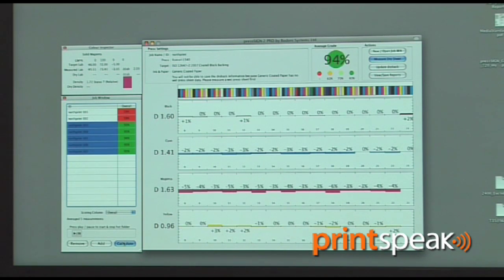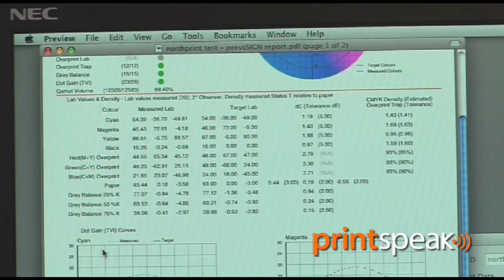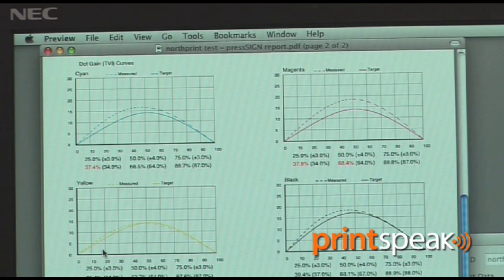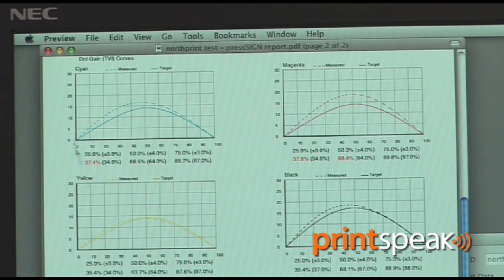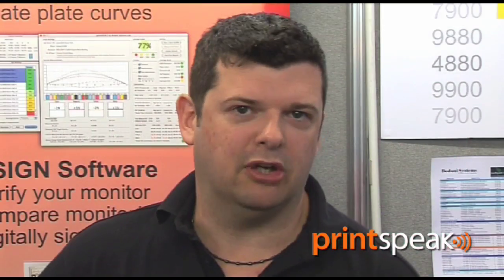PressSign will then export that data, and normally we would use it as an update to any plate curves — that's the easiest way of implementing this. Once we do that, we can create reports, see how much the colour is changing during the run, and get a score as a good rating system. We can use that as our day-in, day-out testing to make sure the press is running the way we want it to.